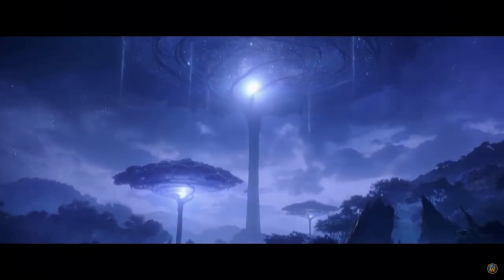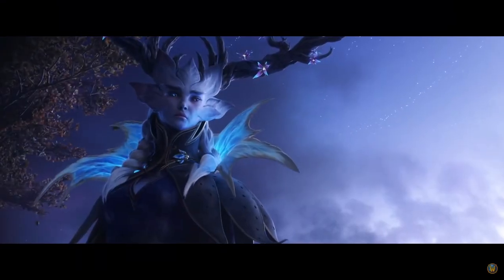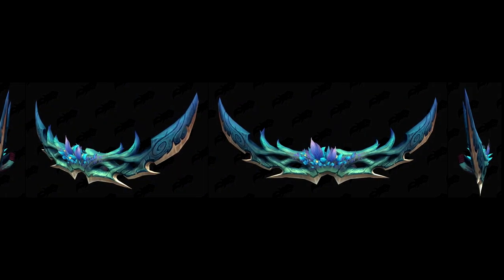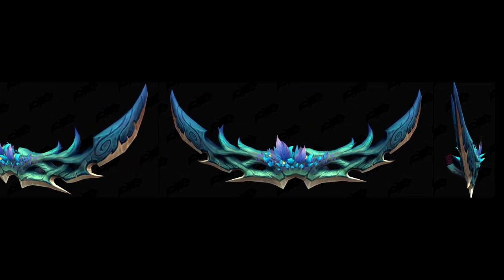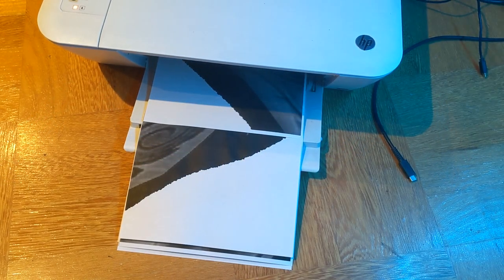Hey guys, welcome back to my channel. If you're like me and you've been playing a whole lot of World of Warcraft right now, you would have spent a decent amount of time in Ardenweald — probably the most beautiful zone I've ever seen in World of Warcraft. I decided I needed a piece of wall art from it, so I'm going to make this glaive from Ardenweald.